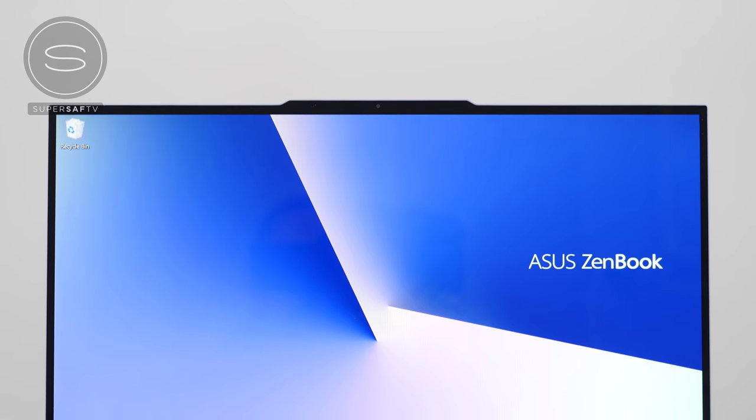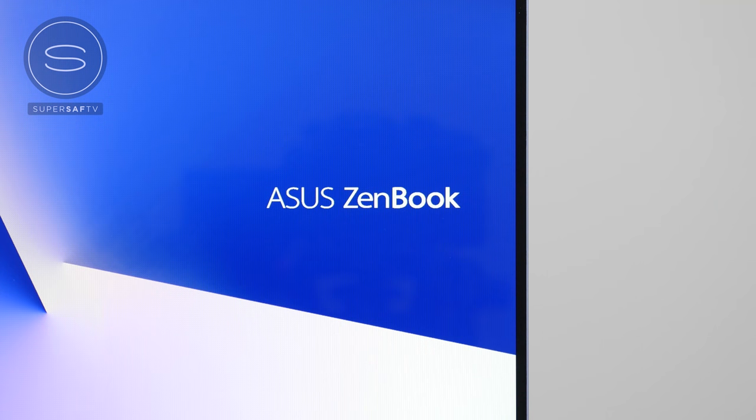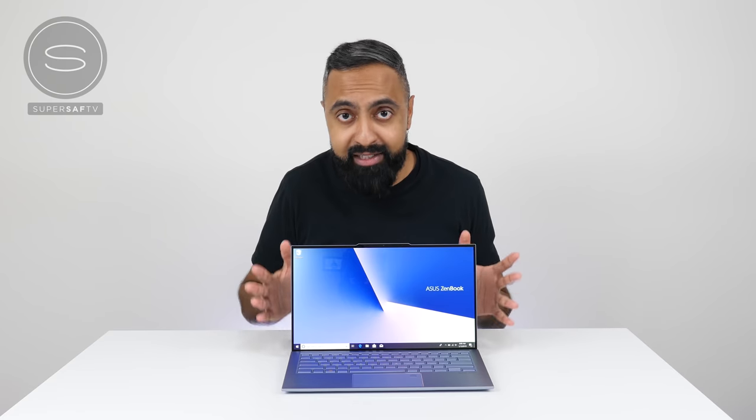Now let's look at one of the key features of the ZenBook S13: this beautiful 13.9-inch nano edge display. This is super impressive because of these tiny bezels. On the sides we've got around 2.5 millimeters, and this has the world's slimmest bezels and largest screen-to-body ratio for a laptop — around 97%. That is absolutely insane. What that means is you've got a larger display size in a compact body. Comparing it to the previous generation, this is 12.5% smaller in size but you still get the same size display. And compared to some other competition, you get a larger screen size in a smaller body.